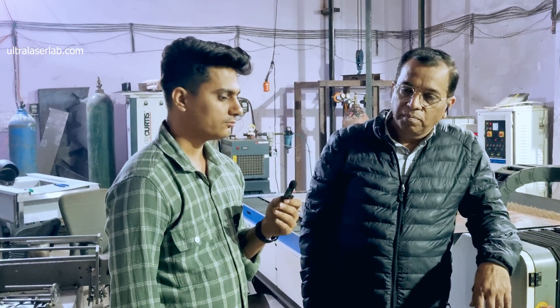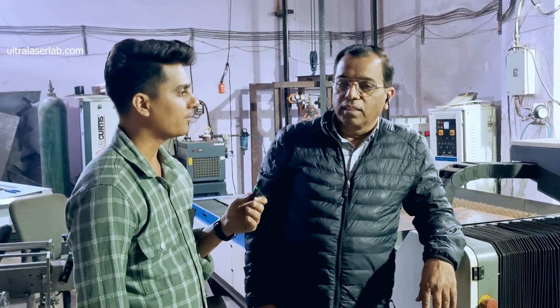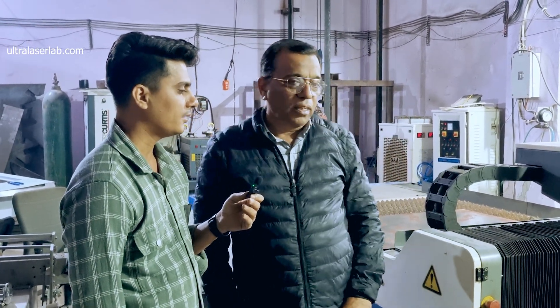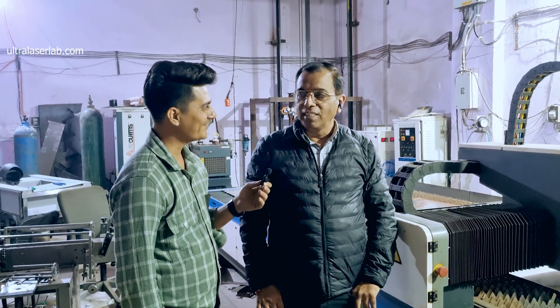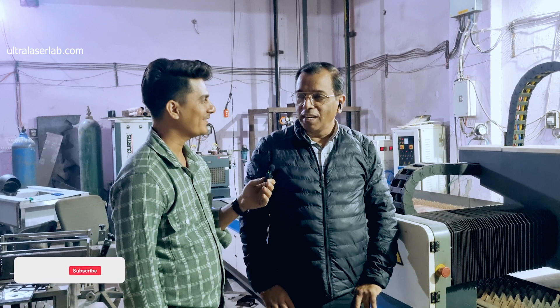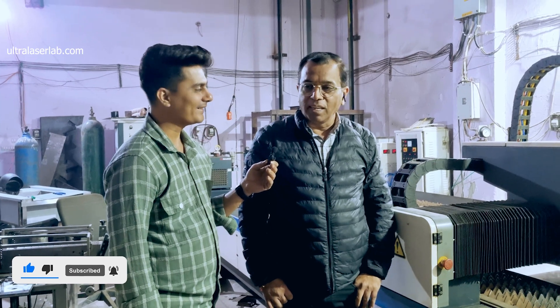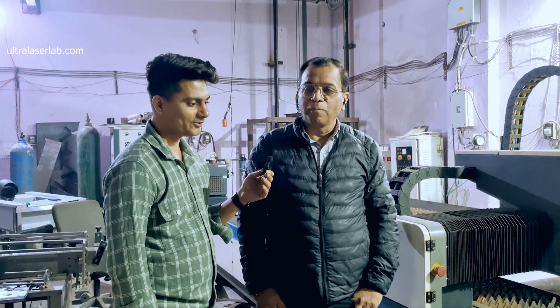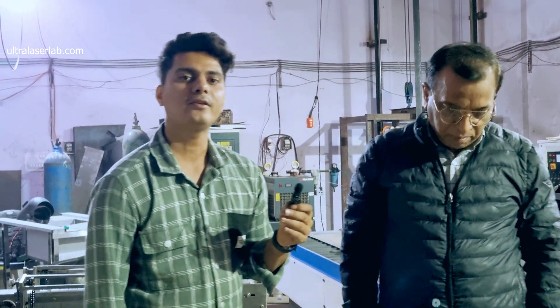Thank you Sir for giving us your time. Thank you for your great appreciation for us and we will see you soon in our next video. Till then, bye bye, thank you.